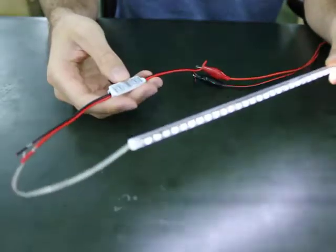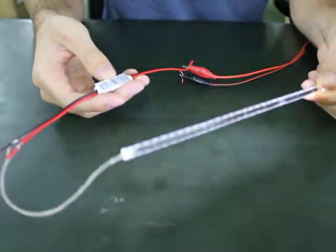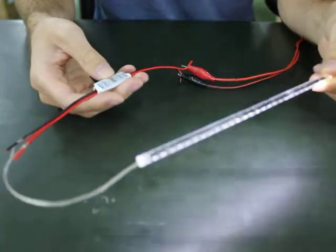This LED tube is our new super thin LED tube. It's about eight inches long and very thin — six millimeters in diameter.